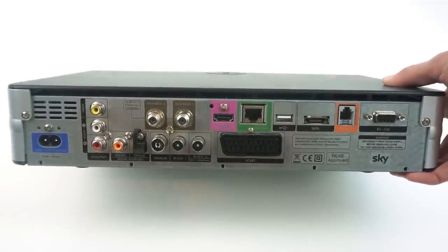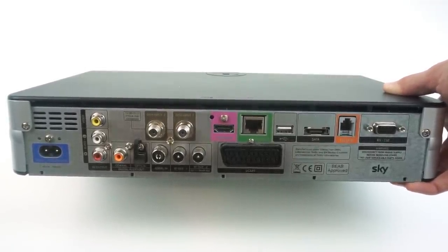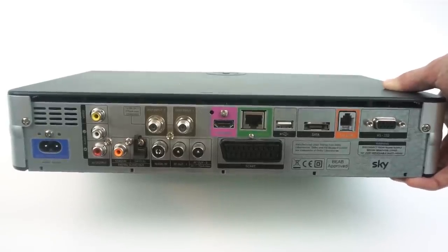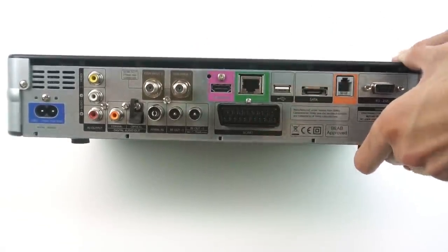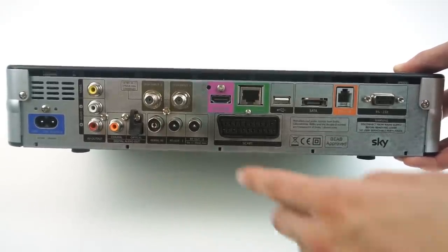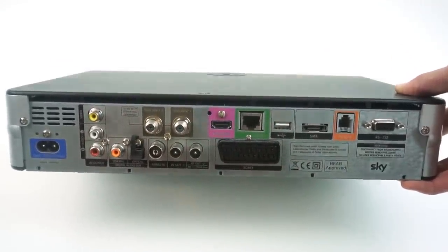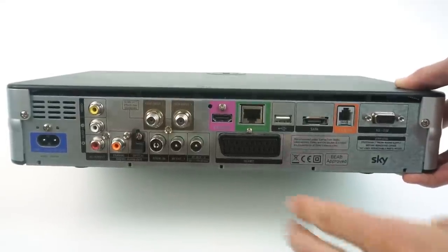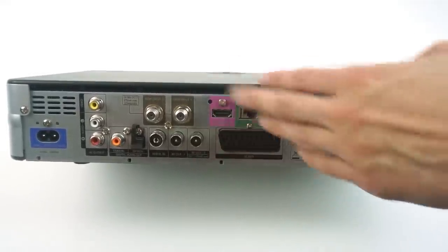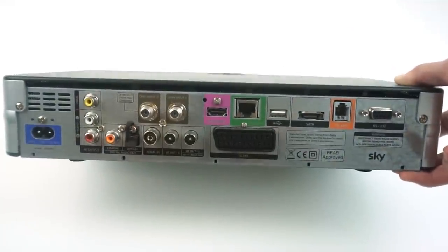One interesting thing with these is the sheer amount of connectivity, because Sky needs to provide these boxes to all their customers no matter what sort of TV or AV setup they have, which is why it ranges from modern HDMI all the way back to things like SCART and even RF modulator outputs. In fact, my parents actually used the RF modulator output because they had a TV in the kitchen where the only cabling was an aerial cable running under the floor, so they were feeding a video signal from the box in the living room through to the secondary TV in the kitchen.